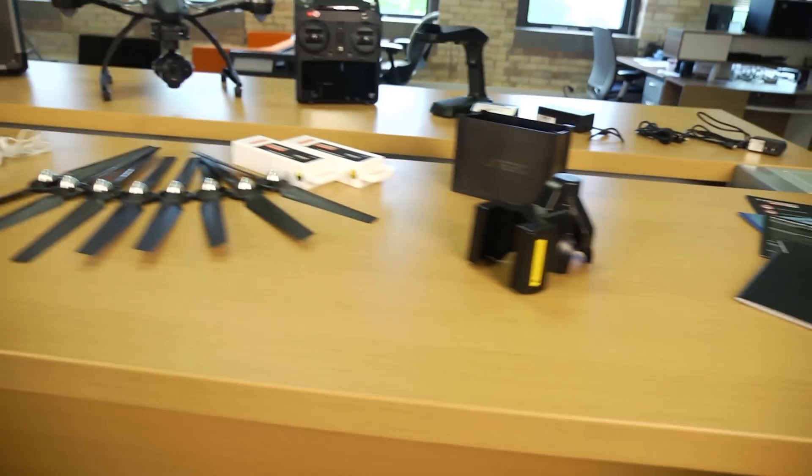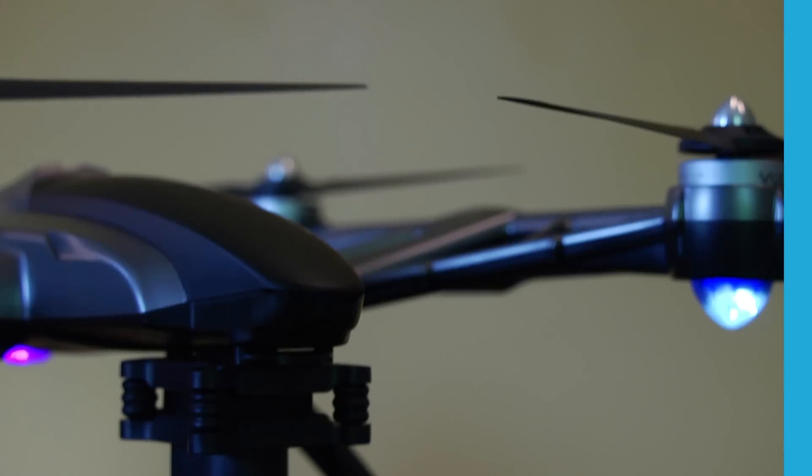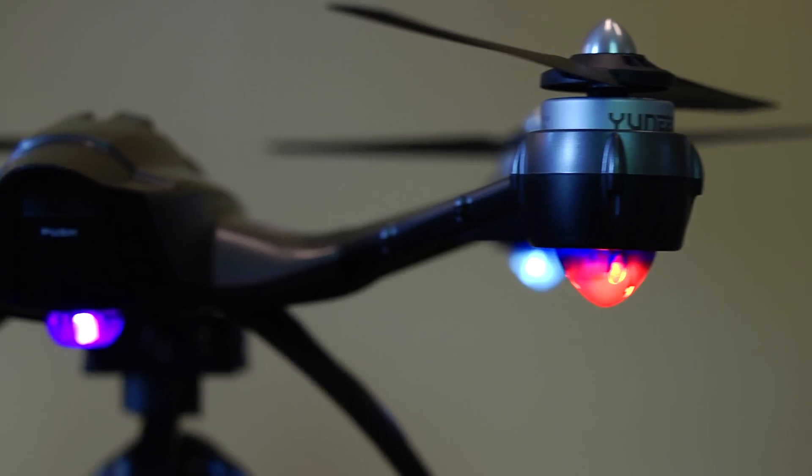That's a whole lot of stuff for $1,449. So let's dig deeper. The Typhoon Q500 4K has a 25-minute flight time and is programmed with three flight modes.